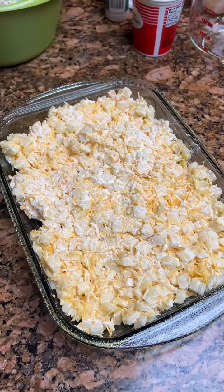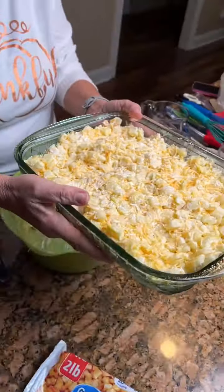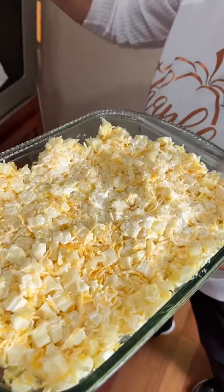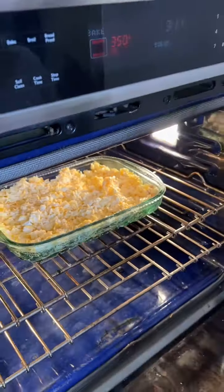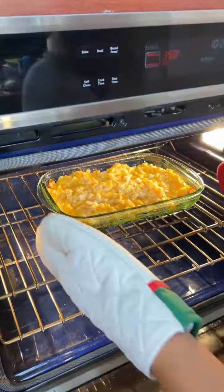Those look good. I'm taking it over to the oven — watch out for the pups, they give us a little obstacle course. They wanna make sure I'm on my toes. Our potatoes look good.